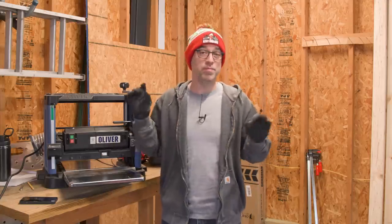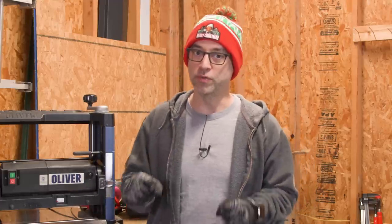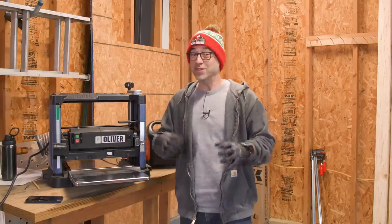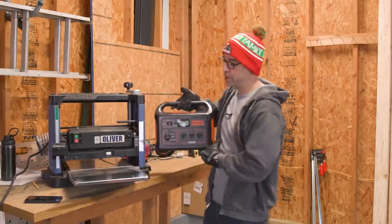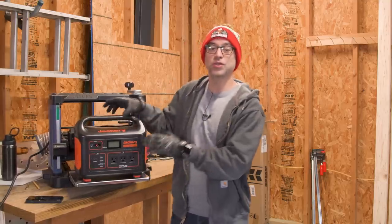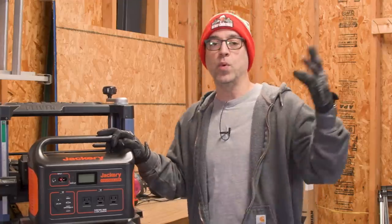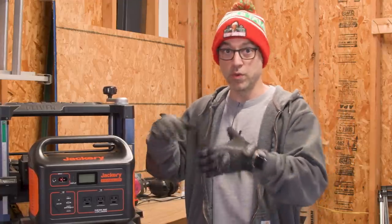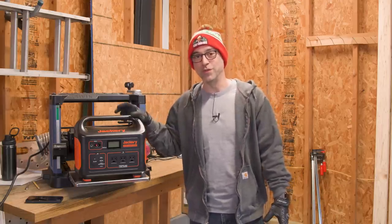It's gonna be a bare bones basic DIY style build. I don't really have a whole lot in the way of resources here and thankfully we only need a couple of tools. And while I do have some power in here, I don't have a lot. I thought this would be a good test for my new Jackery Explorer 1000. This is a solar power generator, and I think this might be pretty cool to have on hand for running some of the lights in this space, charging batteries, and maybe even running a tool or two off of it.